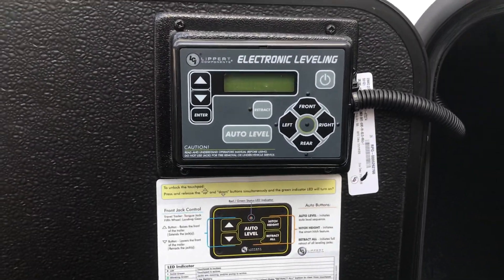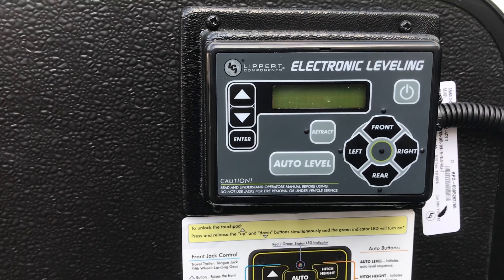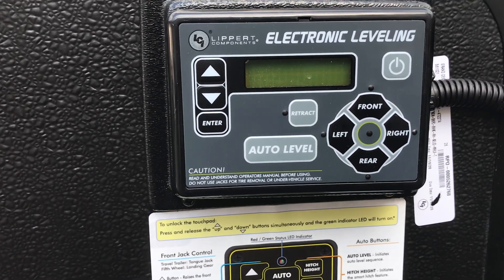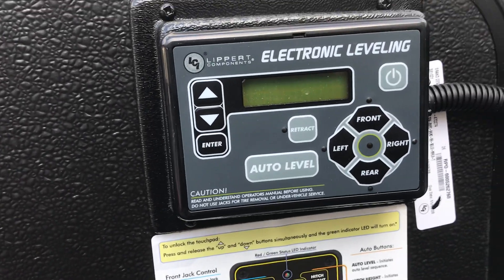This does have six-point auto-leveling and there's the control for it — the Lippert six-point control. All you do is press a button and it will set itself to level.